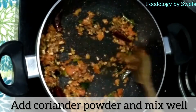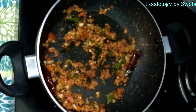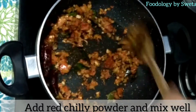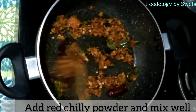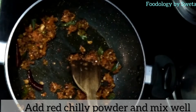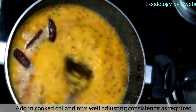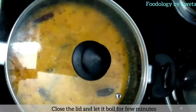Ab dhania powder daalein aur achhi tarah mix kar lein. Ab lal mirch daalein aur achhi tarah mila lein. Ab is tadke mein paki hui dal ko daal dein, salt adjust kar dein aur thodi der pakne dein.